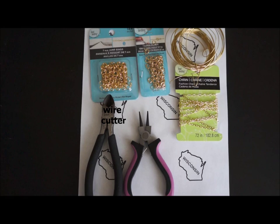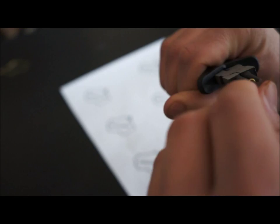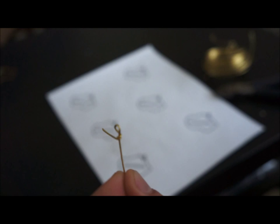First, you want to cut about 10 inches of wire off, then you are going to make a loop. Using your round nose pliers, you will bend the wire down and then twist it around. Using your wire cutter, you will cut off the extra wire sticking out. This is how your loop should look.